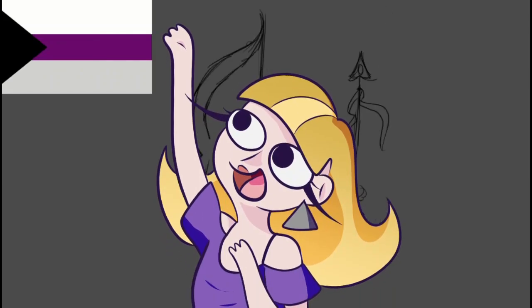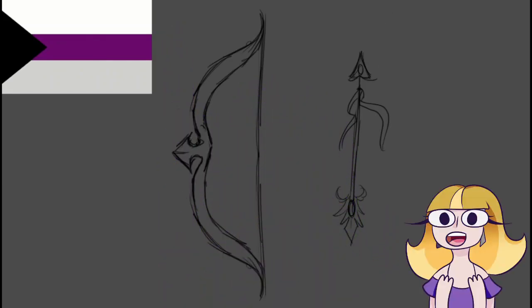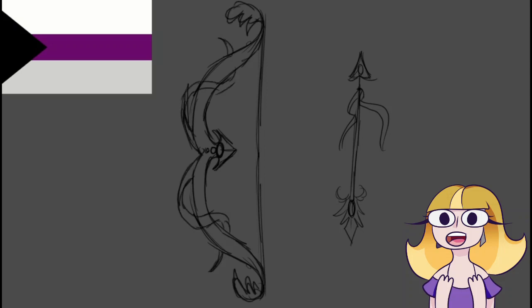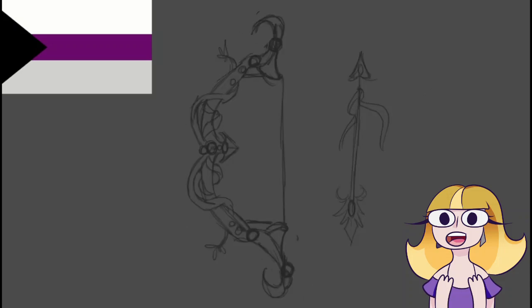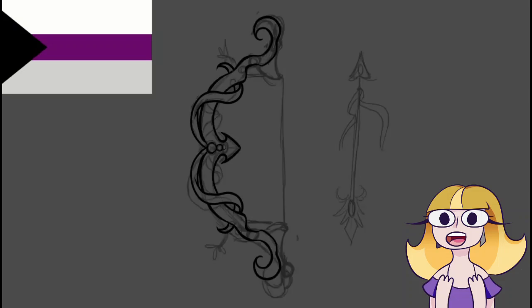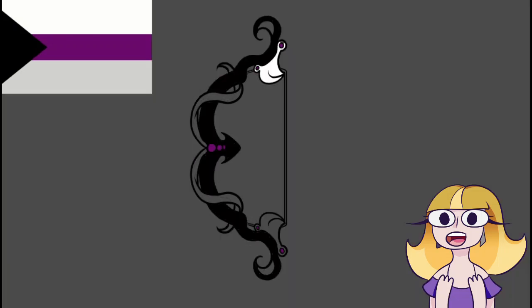Happy Pride Month everyone! For this glorious month, I will be taking pride flags — as you can see here with the demi flag — and using their color palettes to make beautiful weaponry. I need to make something I really enjoy right now, and weapons are cool and they can be so pretty. I decided to pick flags based on the people that I know.